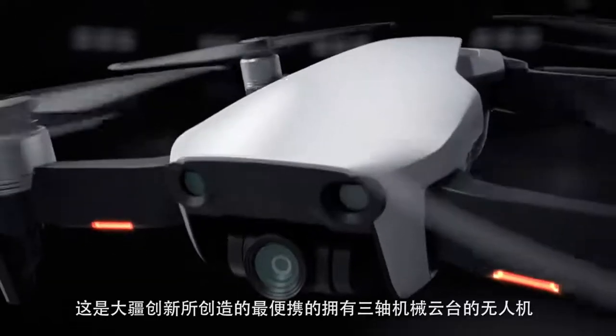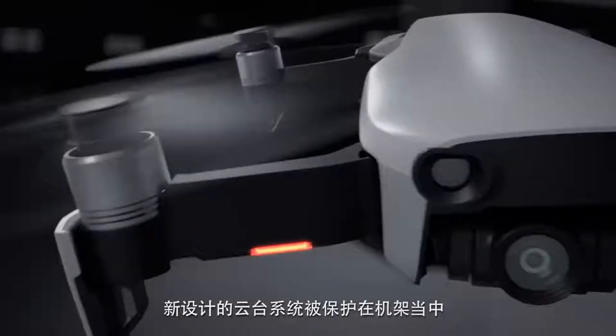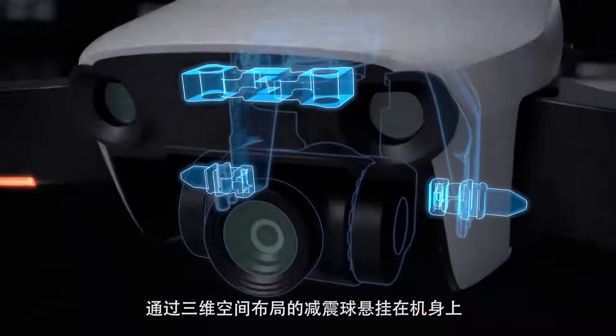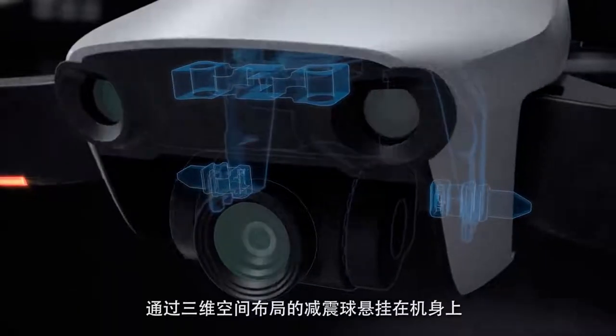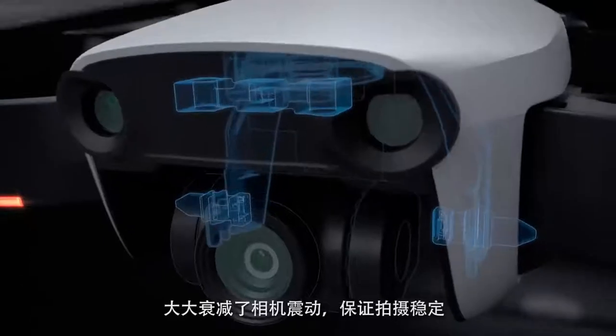It is the most portable drone to house a three-axis mechanical gimbal. Protected by the chassis, the newly designed gimbal system is suspended from a set of dampeners in a three-dimensional formation, which dramatically reduces vibration for steadier shots.